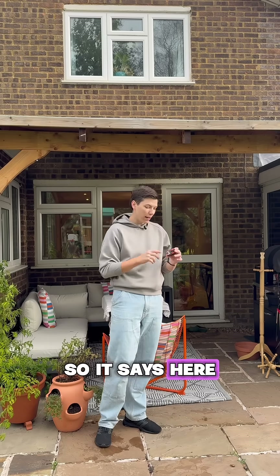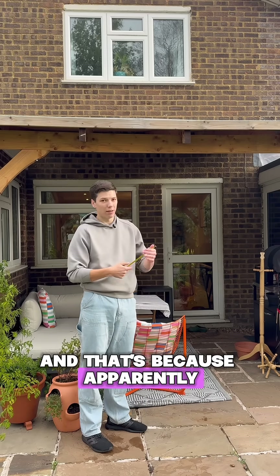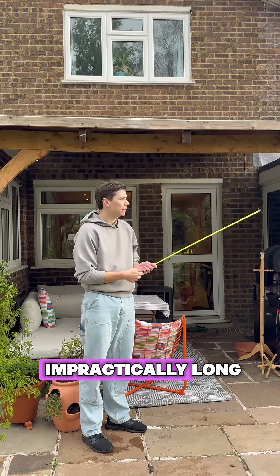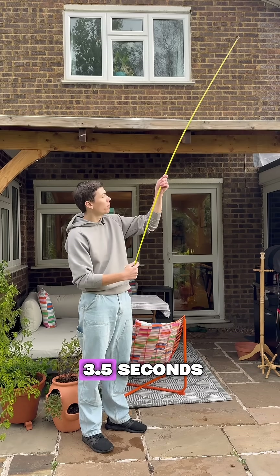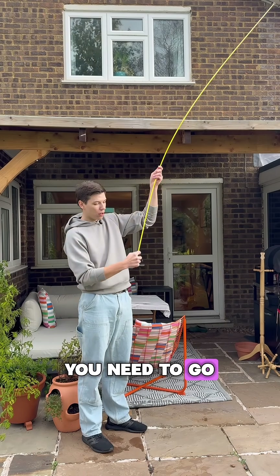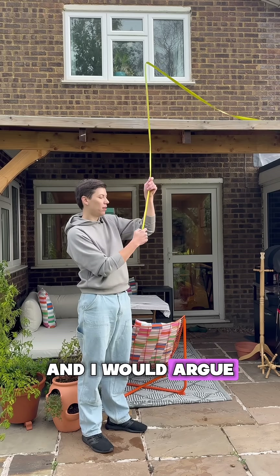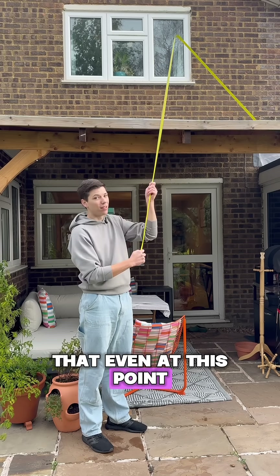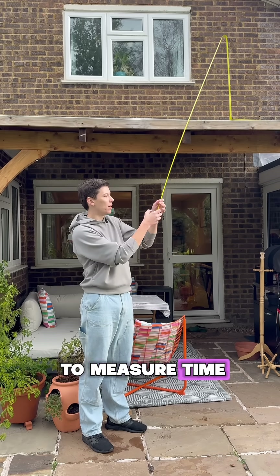It says here that it's up to 3.5 seconds or five meters, and that's because apparently above that it's just impractically long. To measure 3.5 seconds, you'd need to go to 3.7 meters. And I would argue that even at this point, it's already impractically long to measure time — so that's about here.